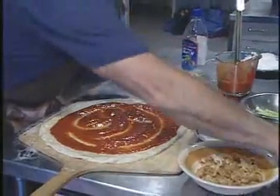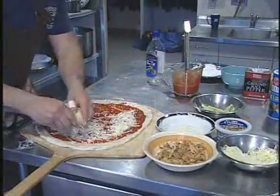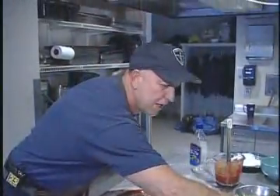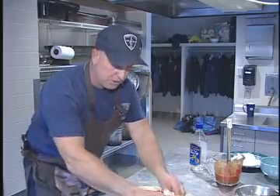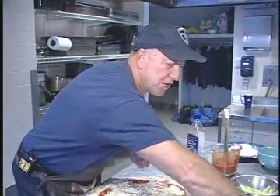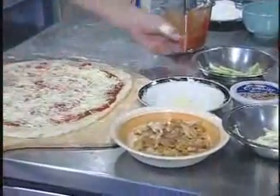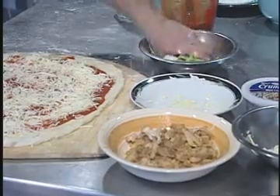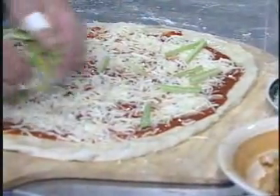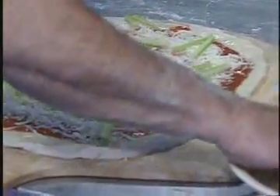Then we'll add our mozzarella cheese. Prior to these toppings going on, the chicken is sautéed in a hot wing sauce for approximately 10 minutes. Once you have that done, it's ready to go on the pie. We also have celery — take it off the stalk, chop it up thin, put that on your pie. Now we can add our buffalo chicken.